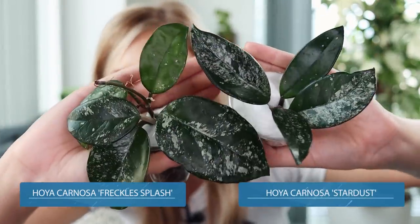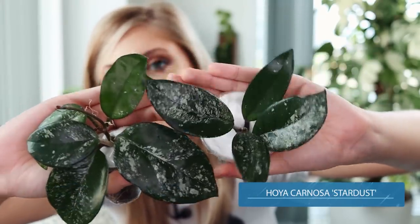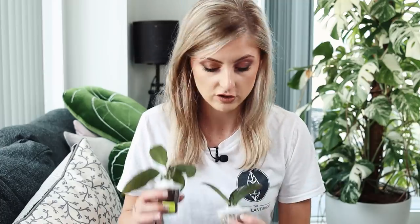In this hand here, this is Hoya Carnosa Freckles Splash. In this hand here, this is Hoya Carnosa Stardust. I'll show them up to the camera. Hopefully the camera is going to play nice today and show you both. I got these because I genuinely wanted to see for myself the difference. I also thought if there is a difference later down the line, if you guys want me to really go into the differences, then I can do a video on them, because I don't like doing videos about differences between plants if I don't have the plants. I like to have the plants there.